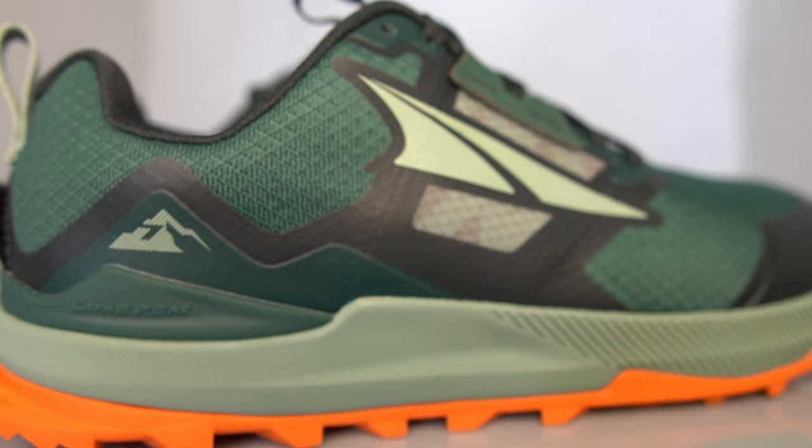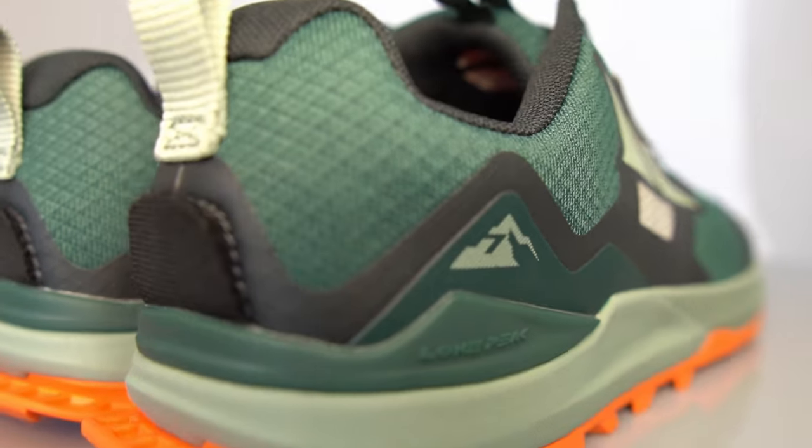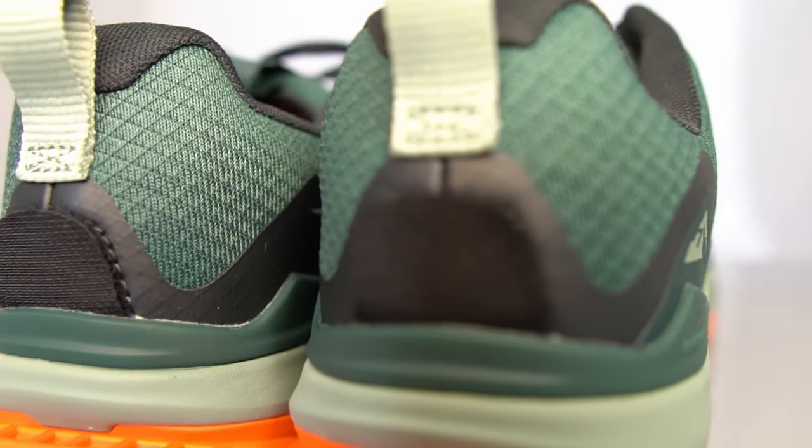Lone Peak fans will notice this little bit of plastic — it's basically supposed to offer a bit of support and stability. I have to say I'm not really noticing it, but I run in neutral shoes; when I wear road shoes I don't have any support or structure. So maybe I wouldn't notice it, but I'll eat my words if I've been out in these for hours and hours and I'm super tired and just really grateful that bit of support is in there.